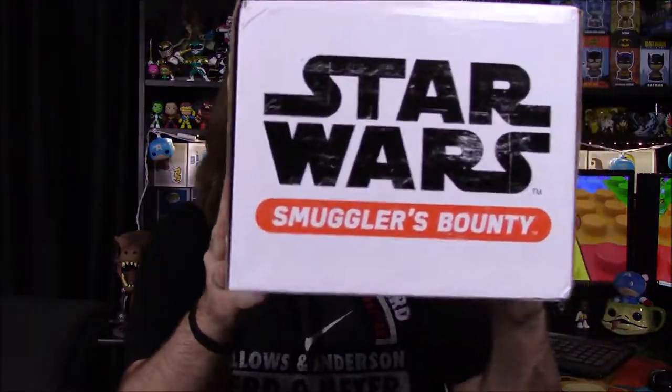What is up guys, Awesome Nerd Show here, and today we're opening the first ever Star Wars Smuggler Bounty Box that has come through Amazon. You can see on the top of the box here it does have a Cloud City and a Twin Pod Cloud Car, so the theme for this is Cloud City.